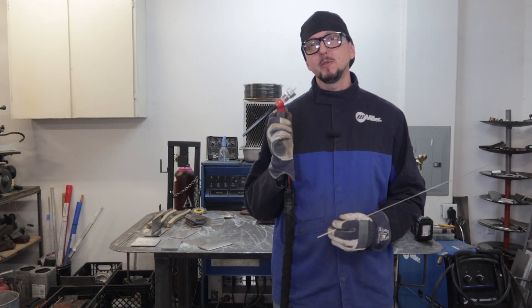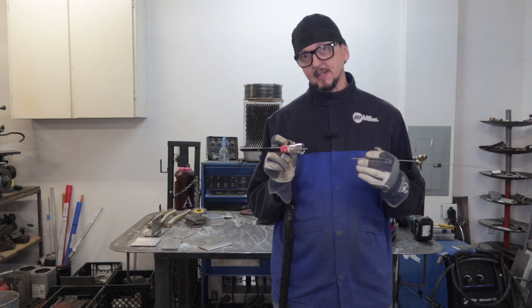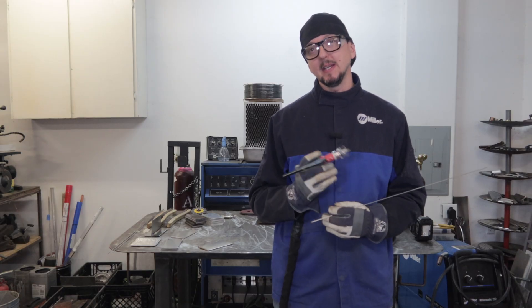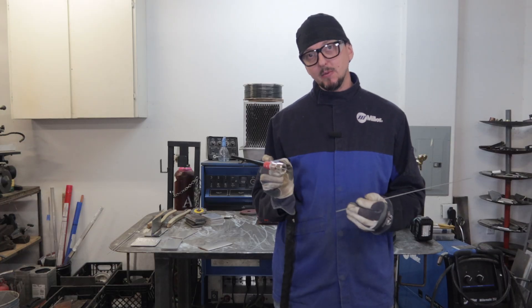Hey guys, today I'm going to show you two TIG techniques other than your traditional straight current dipping techniques that you can use to get different looks and profiles out of your welds. And that would be the lay rod technique and the pedal pulsing technique. So let's get into it.